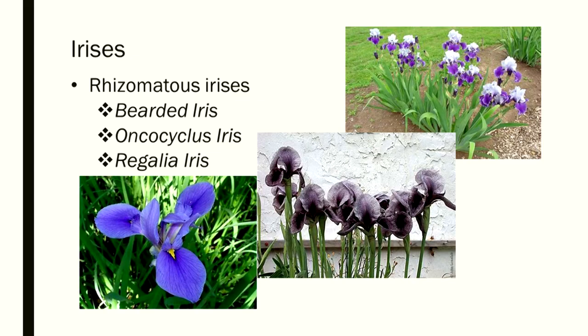We have bearded iris, oncocyclis iris, and regalia iris in the rhizomatous group. When I'm talking about rhizomatous iris — when you have bearded irises, that's a rhizomatous iris.